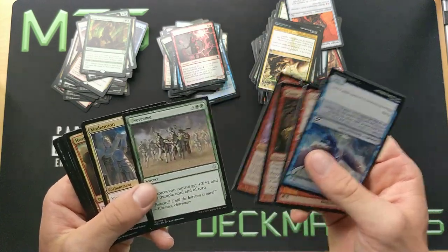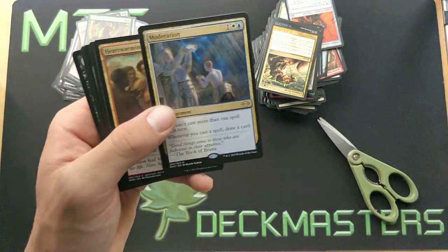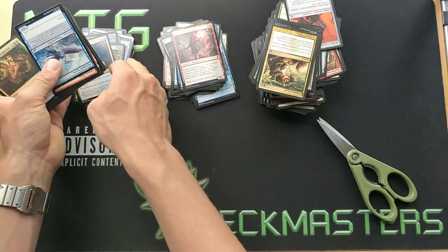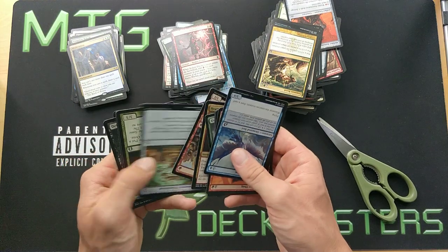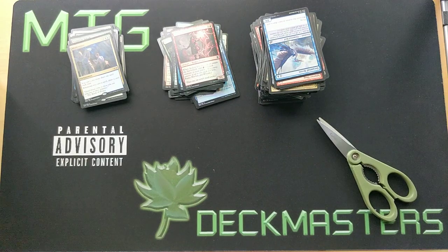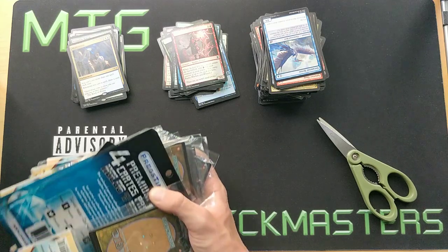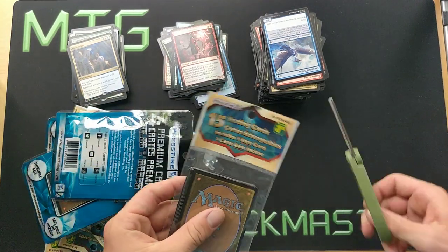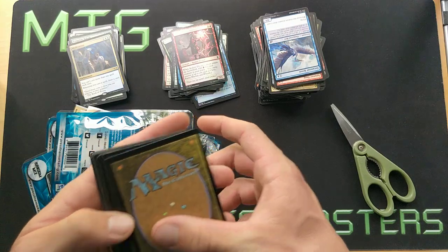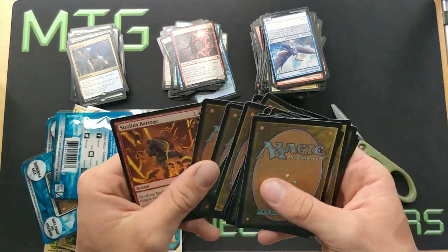Moderation — okay, so a Modern Horizons 2 card. I know this card may not be worth a lot of money right now, but it's a card in Modern Horizons 2, so by design it is engineered to be a good card. If it finds a home, Modern Horizons 2 being a premium set means there's gonna be a lot less supply in the marketplace, so there's a bigger chance of it going up simply for the fact of it being in Modern Horizons 2. Getting a Modern Horizons 2 rare is not that bad.